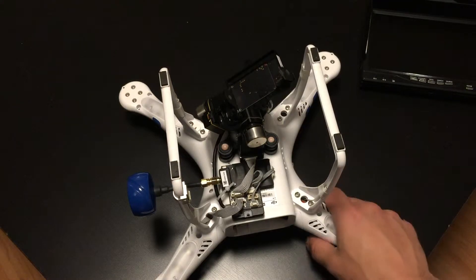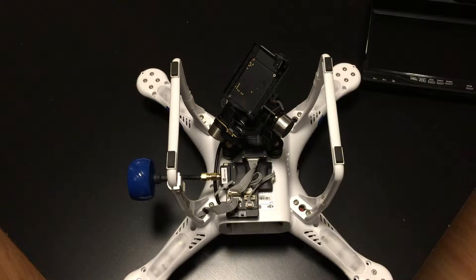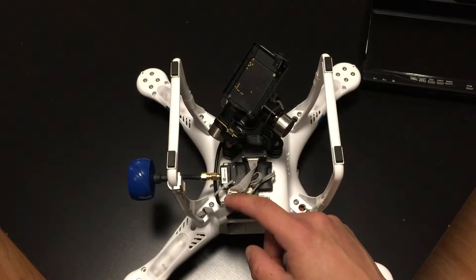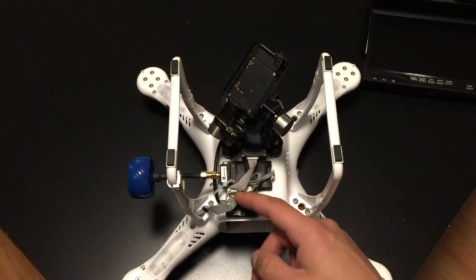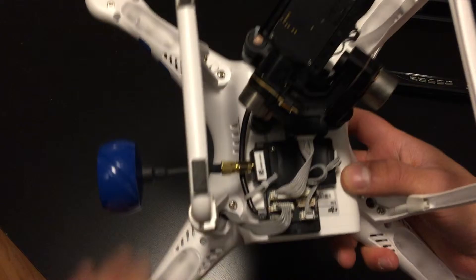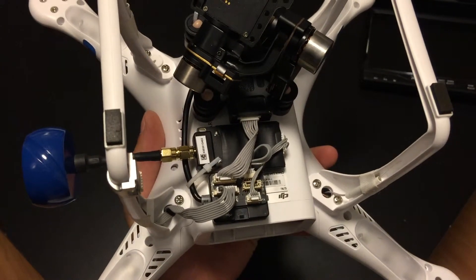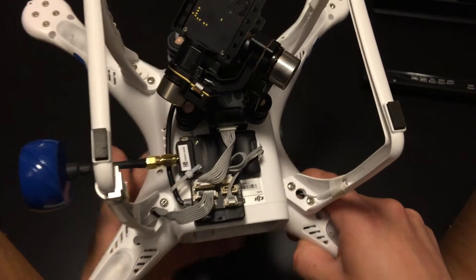Pretty much everyone's using the H3 3D gimbal or the prior version, the two-axis version. Either one is great and they operate pretty much the same. Coming out of that, you'll see that instead of plugging into my Phantom with that wire coming out of the body, I'm actually going straight over to the FPV hub, which came with the cables so that you could hook all of this up together so harmoniously and cleanly.